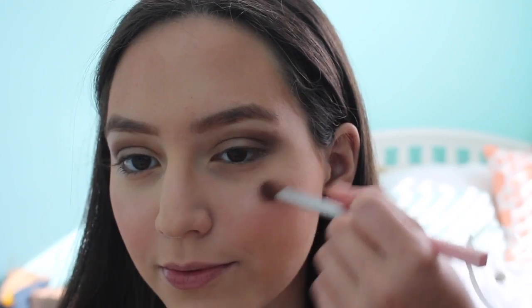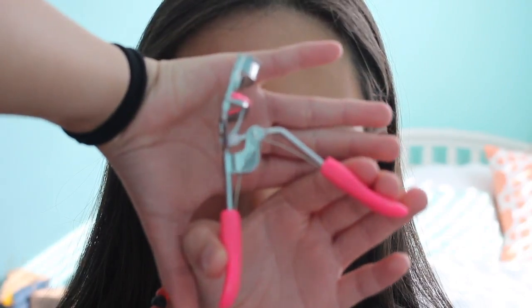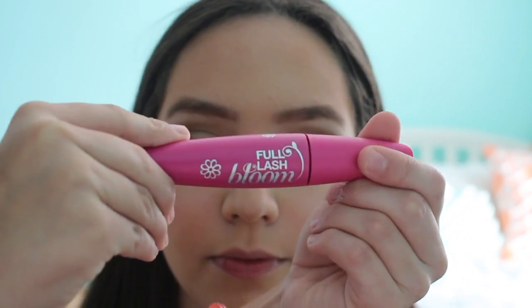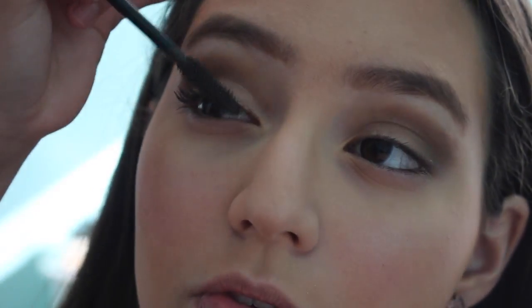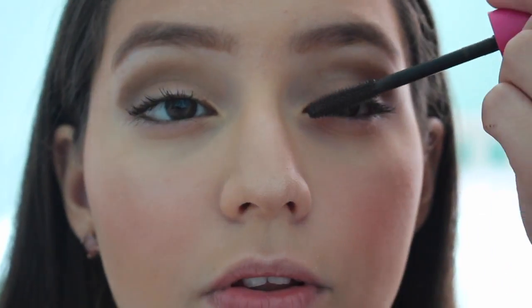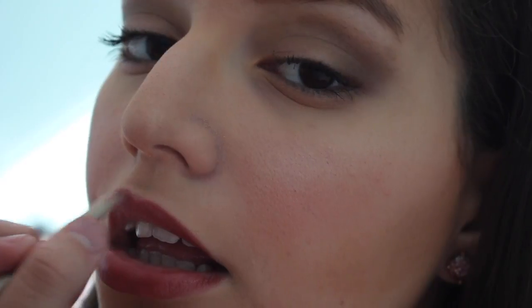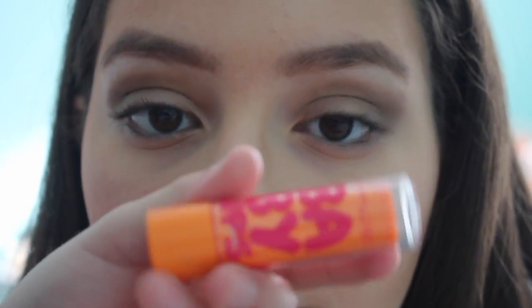Now I'm taking a Physician's Formula Highlighter and applying that to her face. The next thing I did was get my eyelash curler and curl her lashes. Then I used my Full Lash Blue Mascara and applied that to her eyelashes. Next, I got my Revlon Lip Liner and applied that to her lips. And the last thing I'm doing is getting my Baby Lips lipstick in the shade Cherry Me and applying that to her lips.